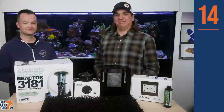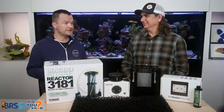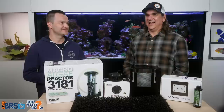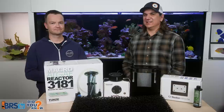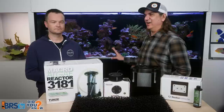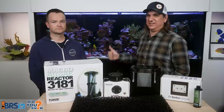Mistake number 14 is, if you have a new system, not establishing that refugium with pods. Oftentimes when you get corals or other things, pods will eventually make their way into your tank. But wouldn't it be better to just buy a couple of bottles of pods, turn the flow off, pour the pods into the chaetomorpha, and you've got your copepods? Now I believe wholeheartedly in starting the tank with pods. As soon as you set the refugium up, put them in there, they'll populate — they'll be grazing on diatoms and microalgae, and the tank is just way better off.